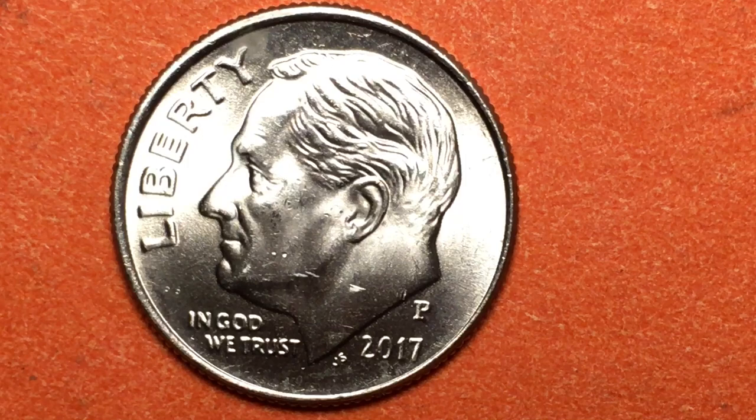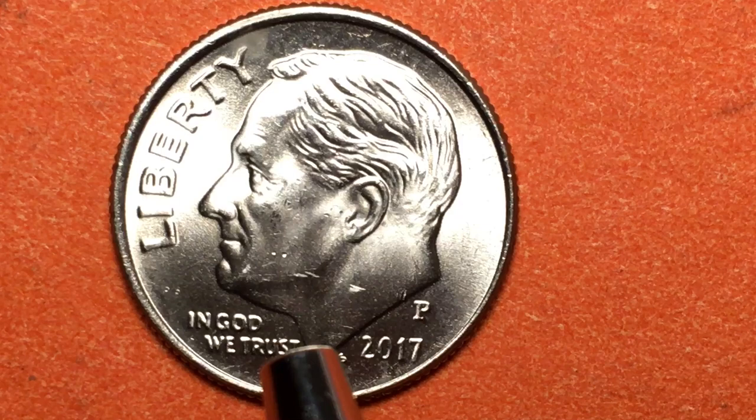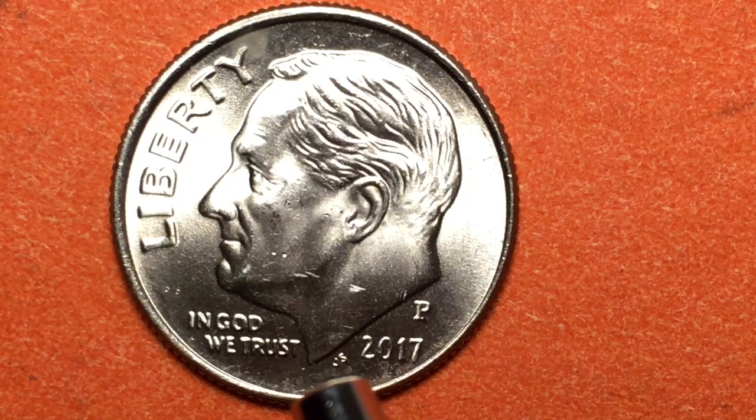That's why this coin has a P mint mark on it. Now in 2017, they produced a lot — one billion, four hundred and thirty-seven million coins. So these coins are everywhere. The next question is: do they have any value?